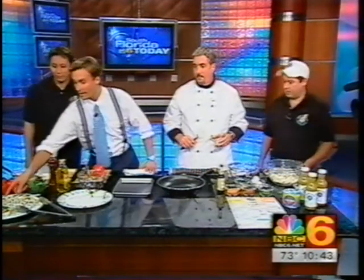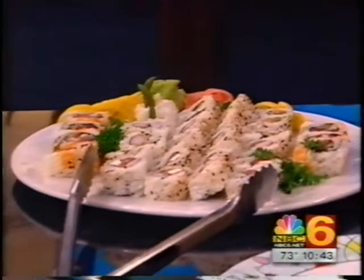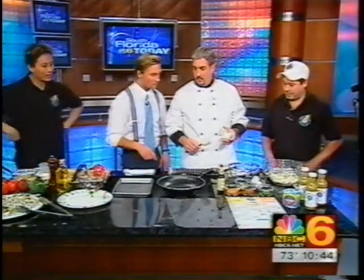I should have known, because right here we've got some. Can I try one? Well, let's introduce the sushi first. Oh, we've got to introduce them before I eat them. I want to get back to the crab cakes, but I love the sushi.